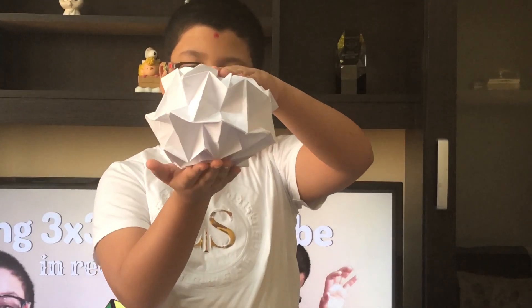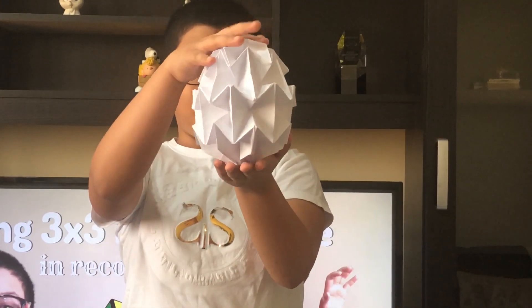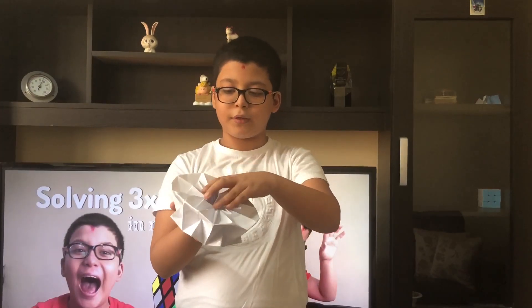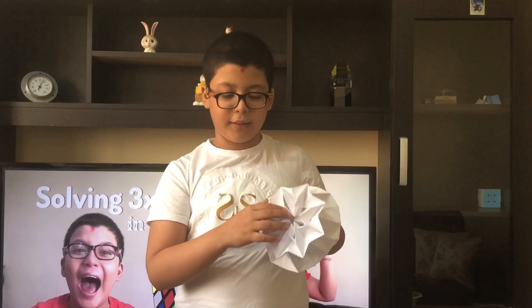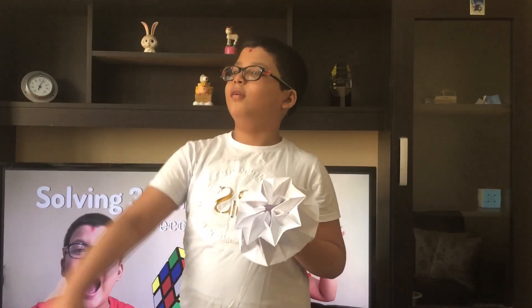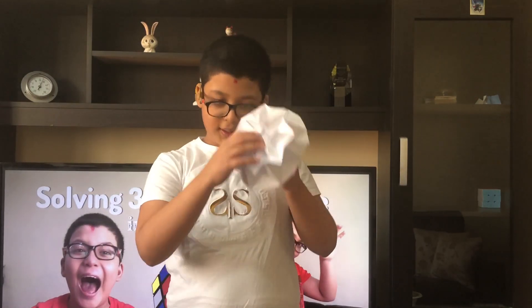So here it is — it can be squashed, it looks cool. It's very delicate, not like the other origami I showed. If you throw it, it will break, so I'm not going to throw it. It looks really cool when you squash it and look to the other side — it kind of looks like a kaleidoscope, like the one I showed in one of my previous videos.